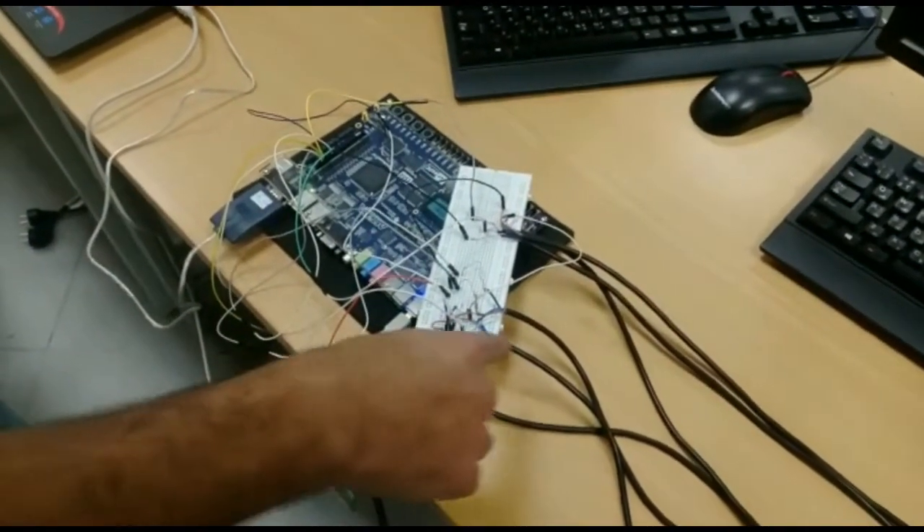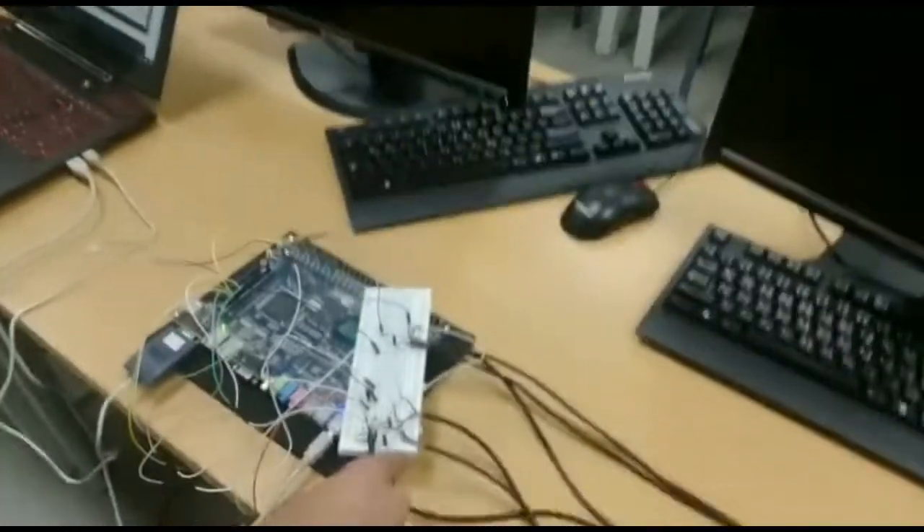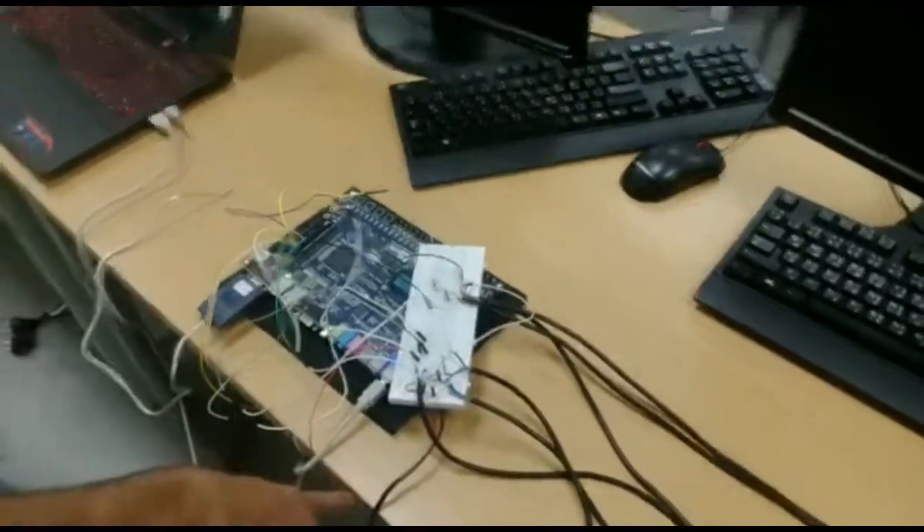The blue one represents the ground, and the brown one is the VCC at 5 volts, and the black wire represents the output to the Altera board.